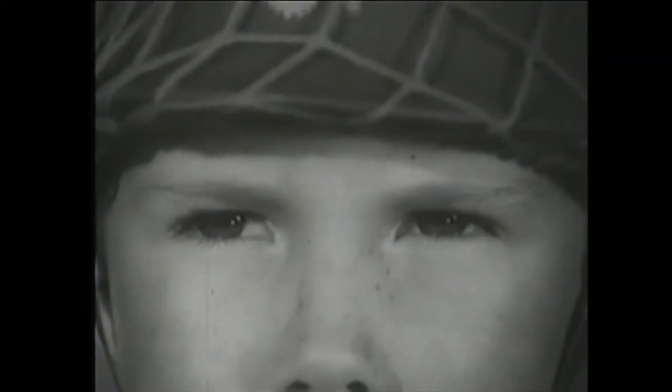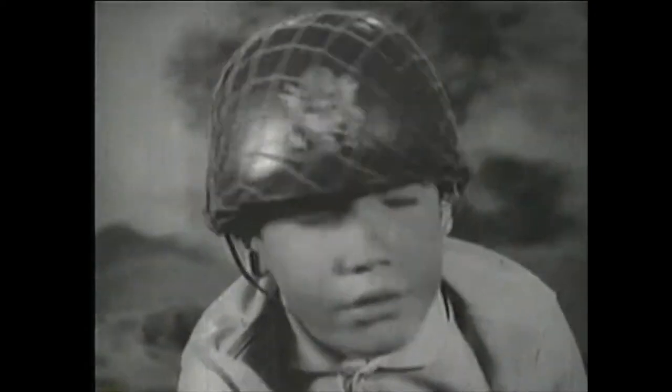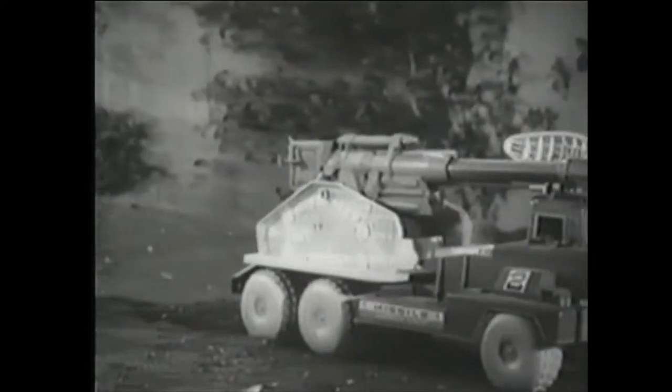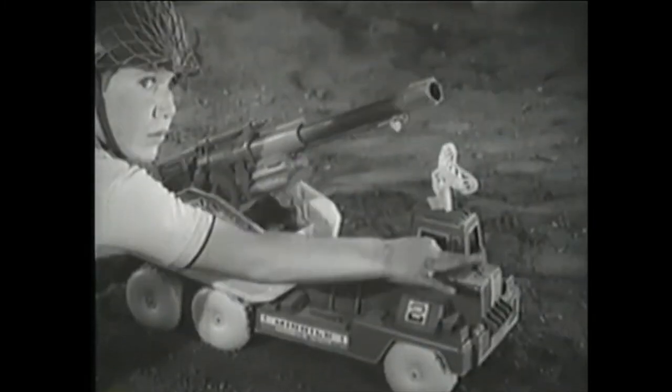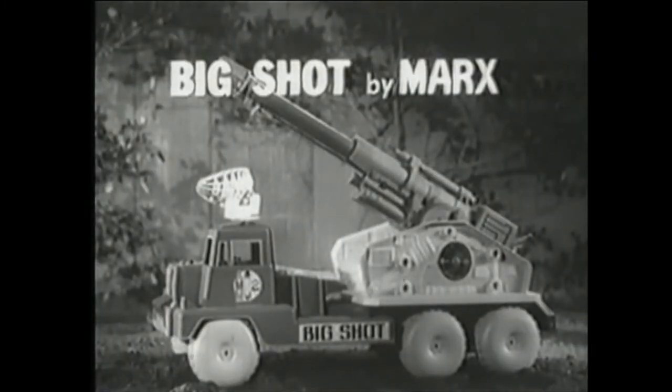This is it. Enemy troops attacking from all sides. Situation calls for the gigantic power-packed missile cannon on wheels. This is Big Shot. Big Shot by Marks.